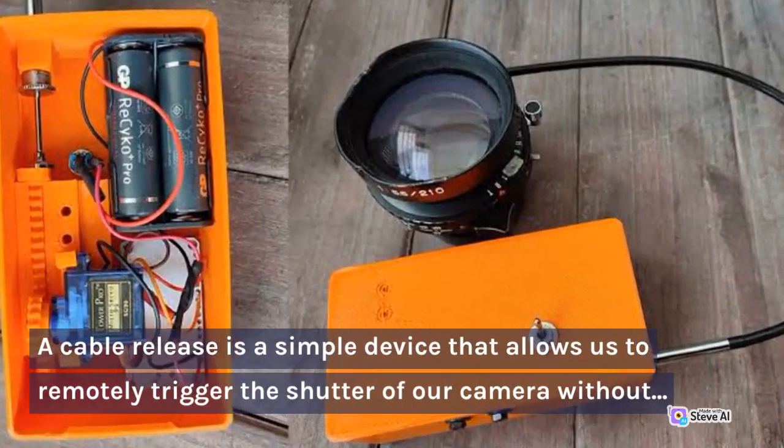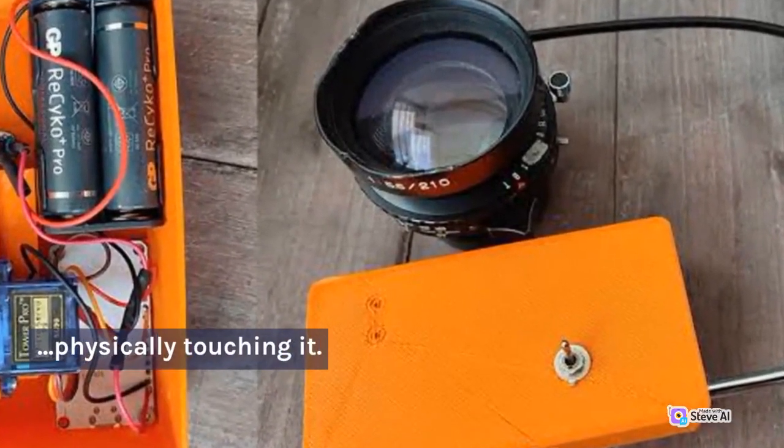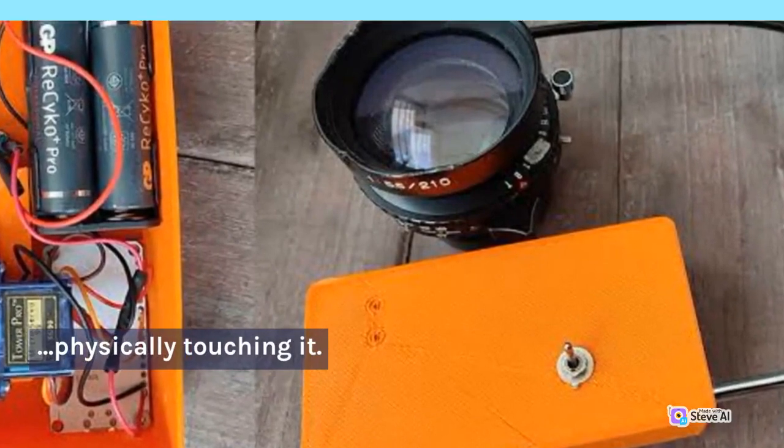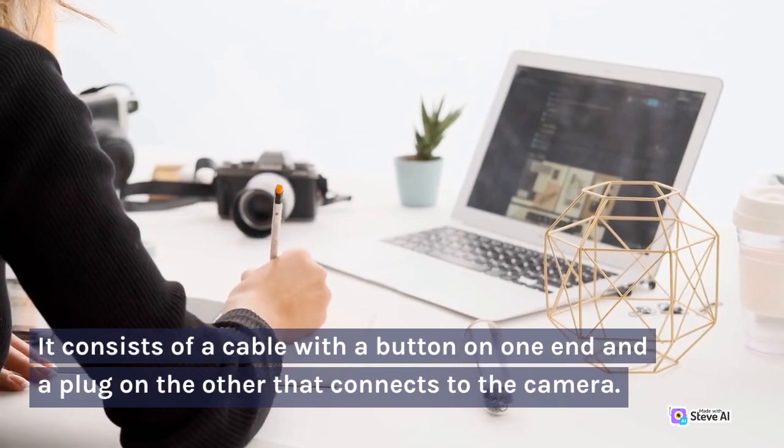A cable release is a simple device that allows us to remotely trigger the shutter of our camera without physically touching it. It consists of a cable with a button on one end and a plug on the other that connects to the camera.